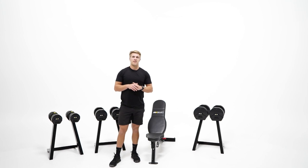Hey guys, Chris here, and today we're looking at the MX Select series of expandable dumbbells, offering a convenient and affordable solution for all fitness levels. There's a ton of features packed into a tiny footprint, so let's see them in action.